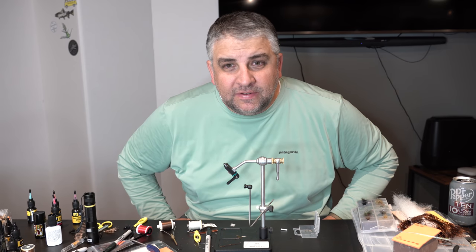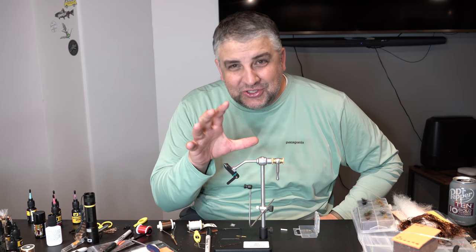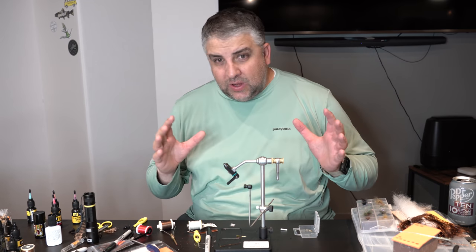The Grumpy Frumpy is my favorite fly. It should be yours too. We're going to show you how to tie the most indestructible hackle on a dry fly that you've ever fished in your whole life.